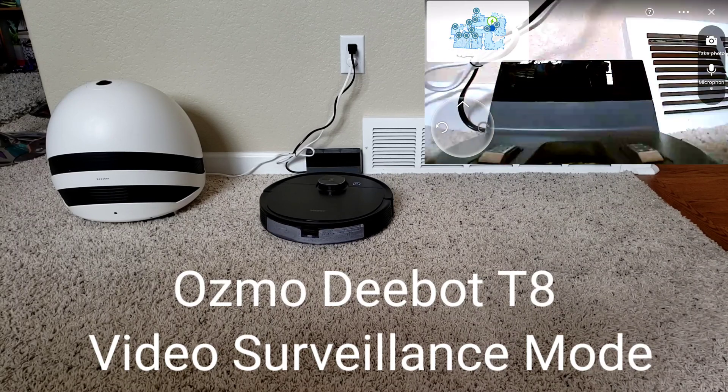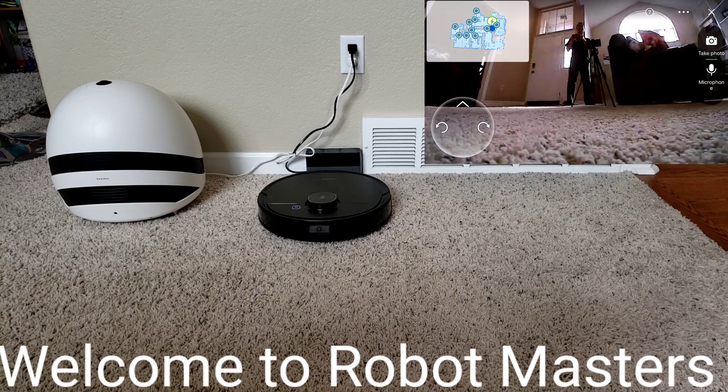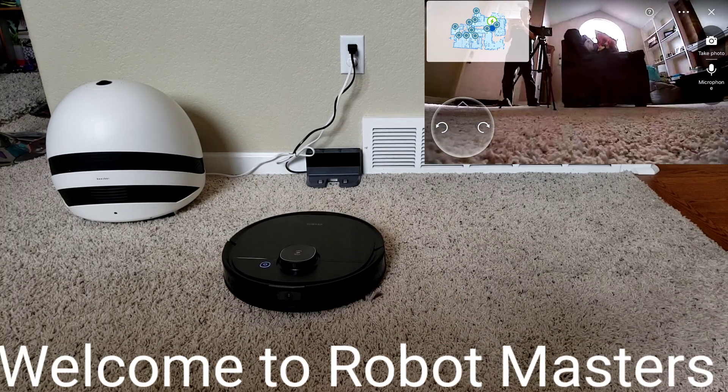Hello, here's the D-Bot T8 — the latest and greatest robot vacuum for 2020 from Ecovacs. Is this the robot vacuum for you? Well, stay tuned to find out.